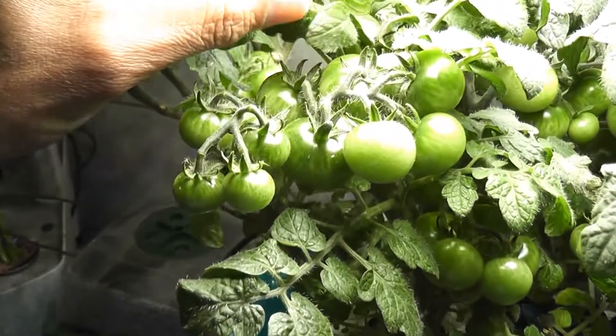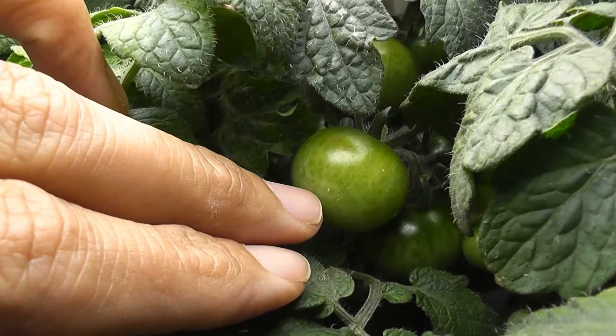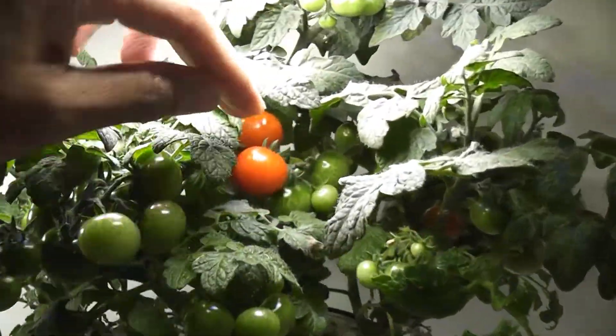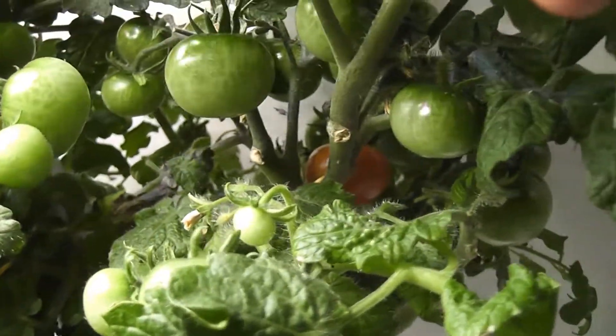Day 76 — I see lots of tomatoes on all plants. I am still seeing new flowers and buds. I see two tomatoes have turned yellow — they are ripening! Day 85 — first tomatoes have turned red, and a few more tomatoes are starting to ripen. Lots of new tomatoes and flowers are coming up.